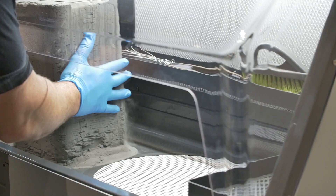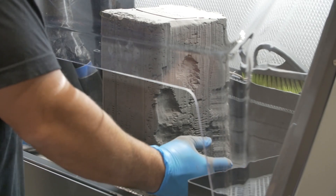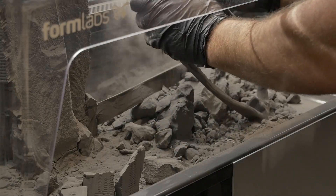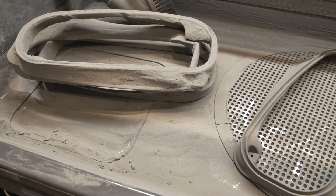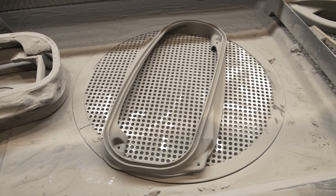After the build is done, we separate the fused part — the duct — from loose powder. That loose powder actually provides structure as the part is being built, but we need to get rid of that excess powder. By hand we remove all the excess powder, and we actually reuse some of it, mixing it with fresh powder on future builds to make ducts.